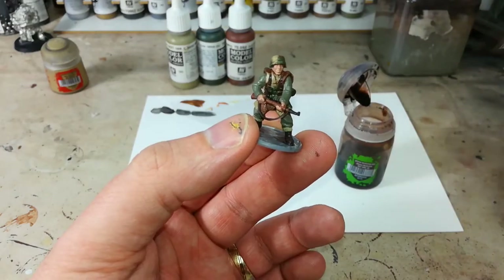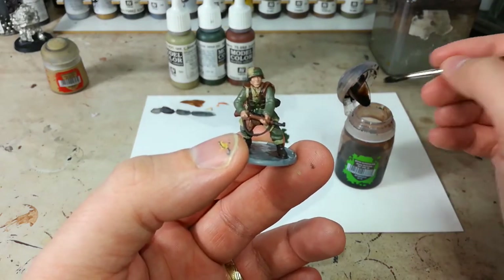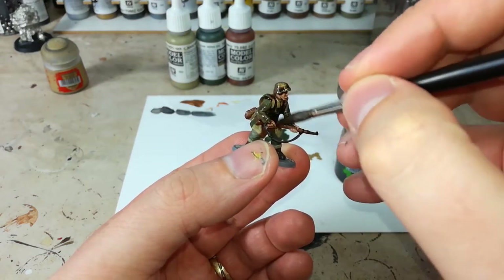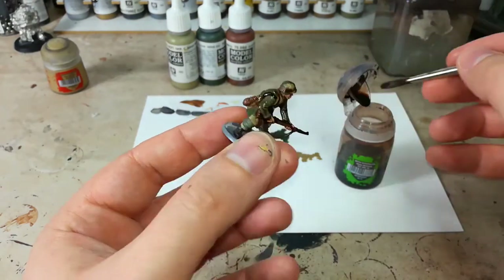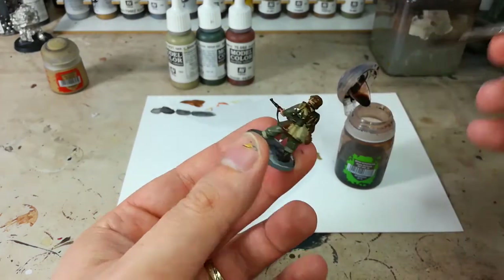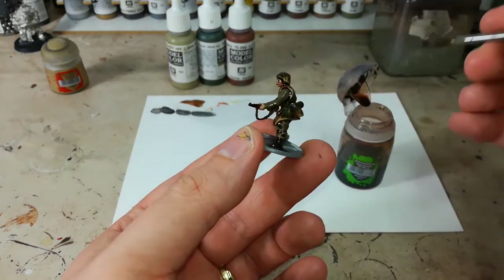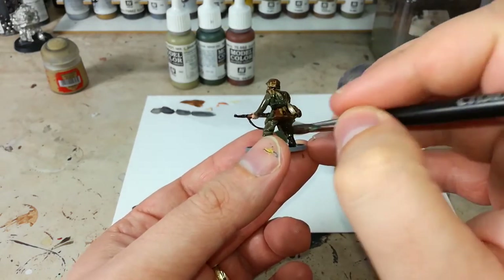You can also use a strong tone wash — that works really well. I've got all the Agrax Earthshade I'm going to need and we'll just start chucking it on to get depth to the miniature and add a little variety to the colour. See what a difference it makes to the Feldgrau too — really cool. Particularly around the back and where his tunic meets his jacket, you want to make sure you're getting the wash into the recesses. I'm going to cover this dude in Agrax Earthshade and give him about half an hour to dry before the next step.